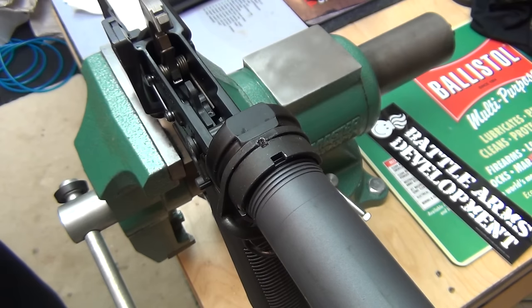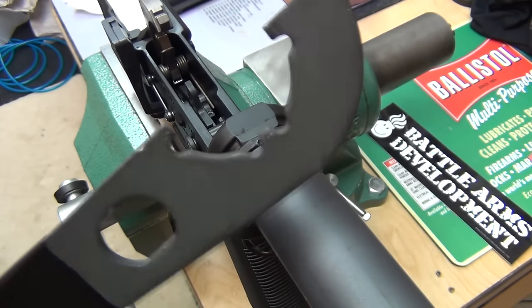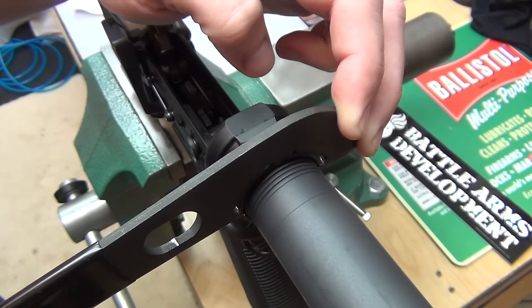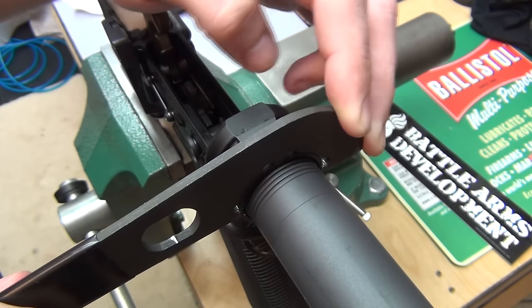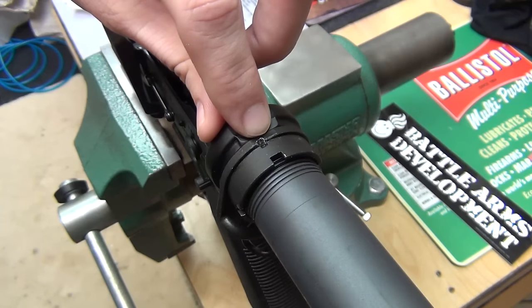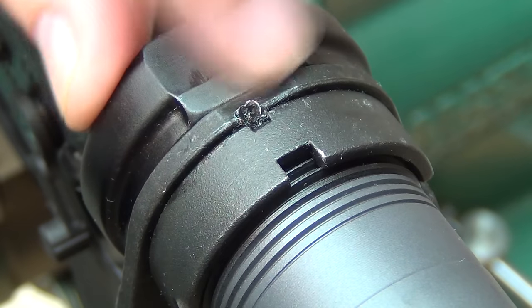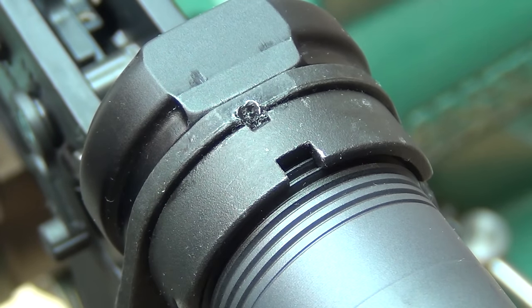So let's go ahead and get started on how to remove this. The only thing you're going to need is one of these wrenches, which if you build ARs, you're going to have one anyway — it's specifically made to fit into the castle nut. You can see the stake here; let me zoom in a little bit so you can see it better. There you can see the stake right there and how it looks. I also made a video on how to stake a castle nut, so you might want to check that out too.